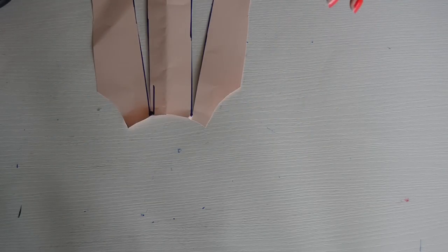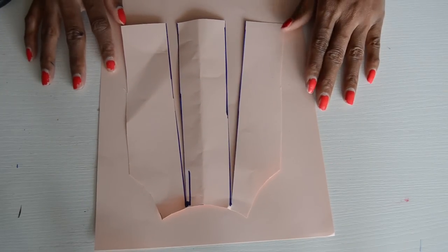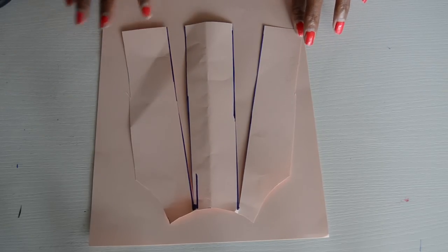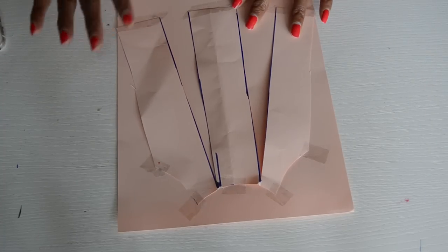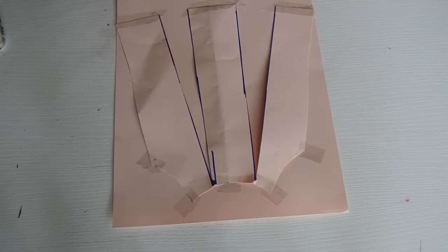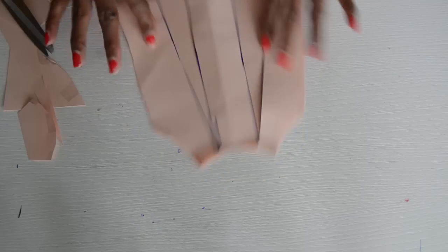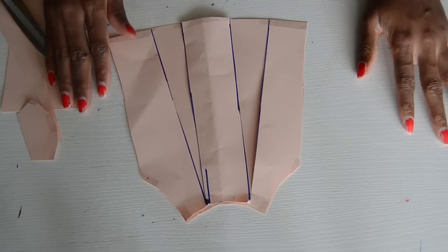What you want to do is take another piece of paper and place the pattern pieces on top of it, then spread them according to how wide you want your dress to be. As you can see, I've spread it and taped it on the new paper. Now you just go ahead and cut it out, and this is going to be the width of your dress.